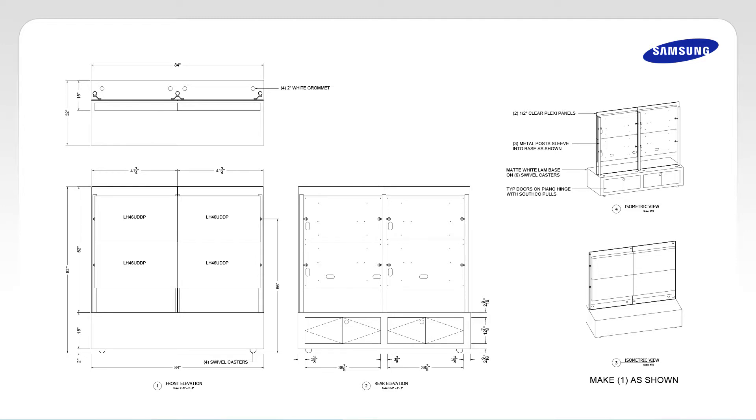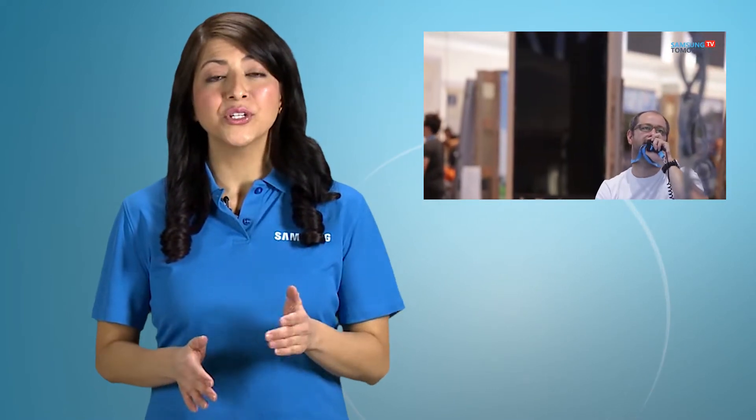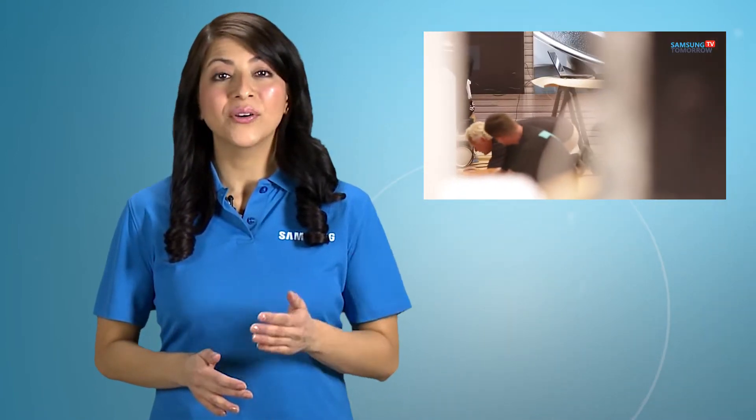Check how many LFDs are needed and where the LFDs will be installed. Discuss the install point, perforating spot, and placing size with an interior architect. Design a basic install method after you decide to make a server operating room, plumbing, wiring, and outlet.